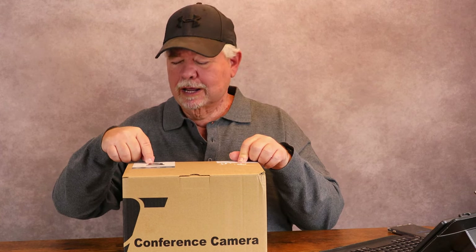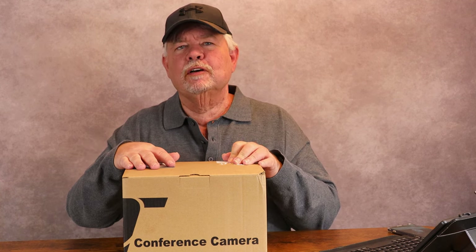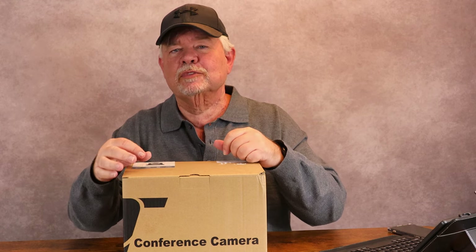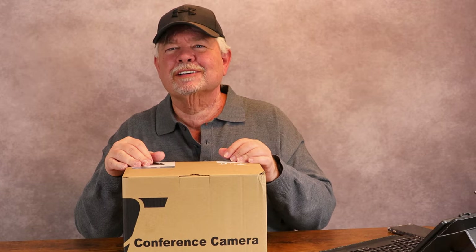I got a new camera today. This one's by Tongvio — it's a PTZ camera. I got it to use for Zoom meetings as well as doing live streams. We're going to get it opened up and see what's in the box, and then we're going to get it hooked up and see how well it works.